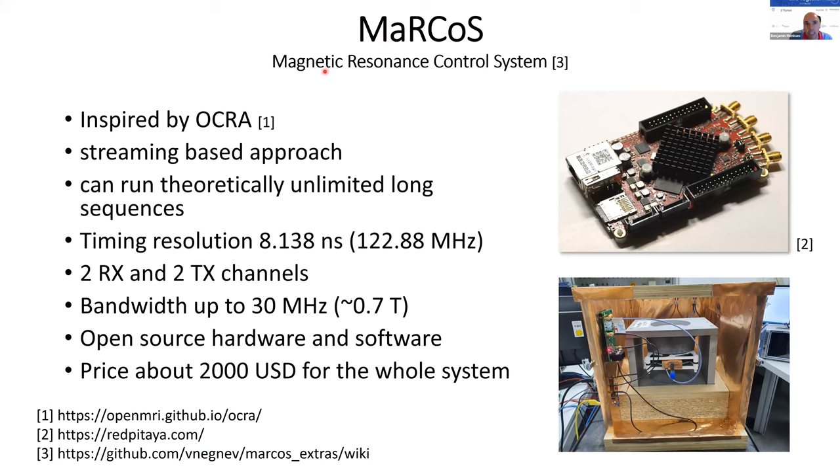Marcos, which stands for Magnetic Resonance Control System, was developed by us about two years ago. Before, we were using Okra, which was developed at MGH by Thomas Witzel. When we used Okra, we ran into some limitations that inspired us to develop Marcos and Flopra. Flopra is the part of Marcos that runs on the FPGA. It's a streaming-based approach, similar to HardVista, which takes the complicated sequence logic to a higher level so the low level can just stream the sequence out to hardware.